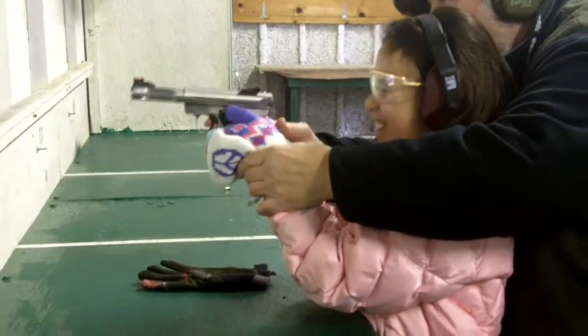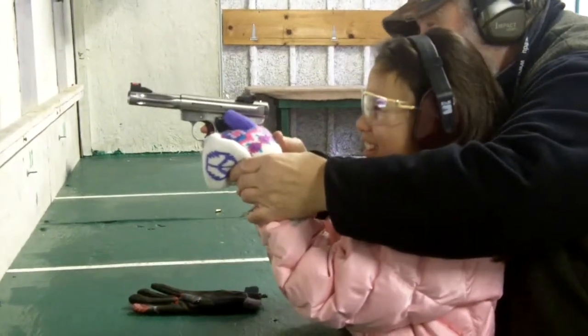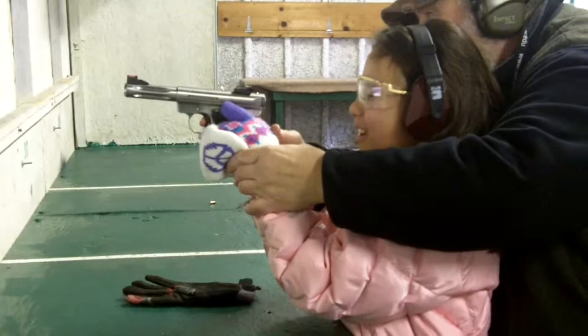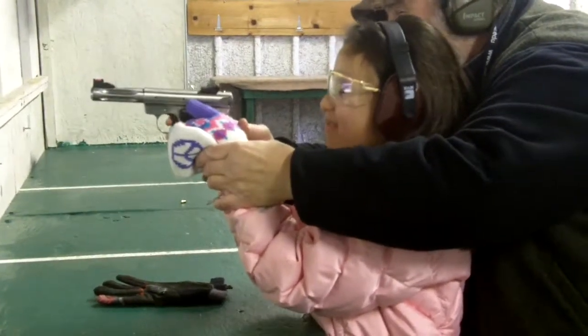Those thumbs on top of each other and you shoot one right after the other, okay? Keep the gun up though, you got to keep it up. All right, shoot it. Okay, good. One more. Great.